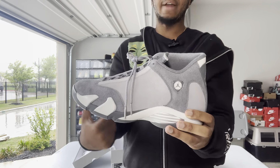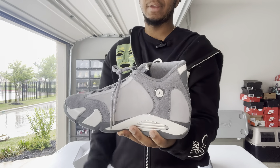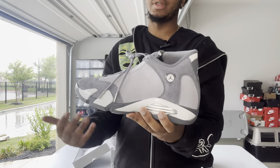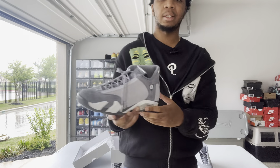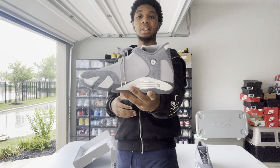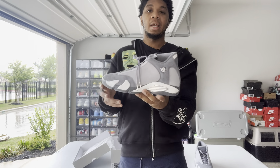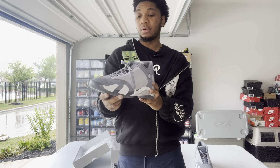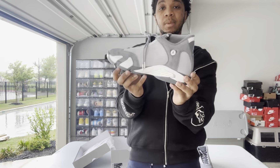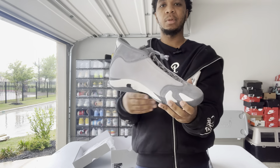Even though I did get these in my size, they're for somebody else so I'm literally going to sell them after this video. I didn't plan to resell these because a lot of the Jordans aren't really doing so good. I'm gonna make another video on that, because Jordan is just not in their bag right now — they're just putting stuff out to see if we buy it, and that's why they're losing money. They keep putting out retros that we really don't want.